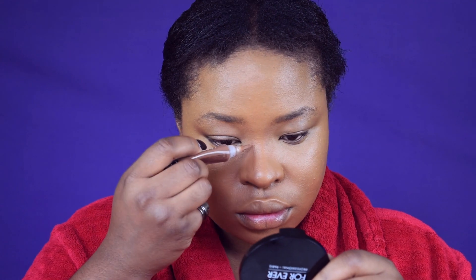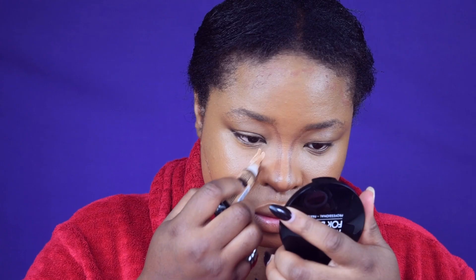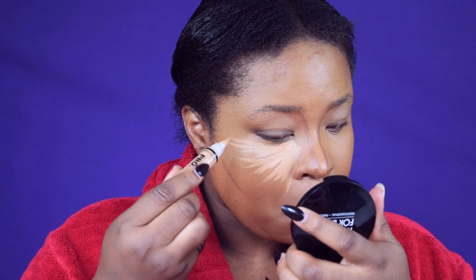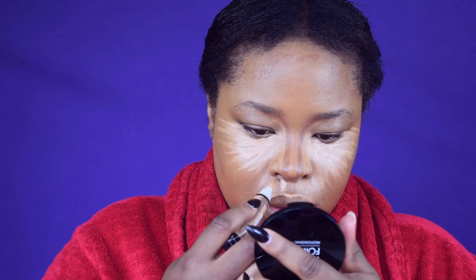I'm going to contour my face using the Ellie Gare contour in Espresso. I'll show you how I contour my nose — there's also a link above for my nose contour video. I'm going to conceal for the second and last time using Ellie Gare in Cool Tan. This actually brightens and brings light to the areas I want highlighted, like my cupid's bow, my nostrils, my forehead, my jaw, and my brow bone.